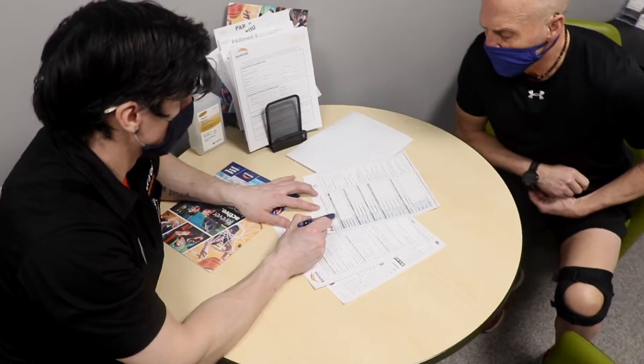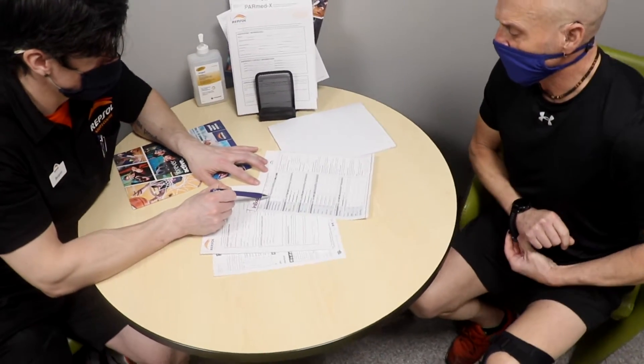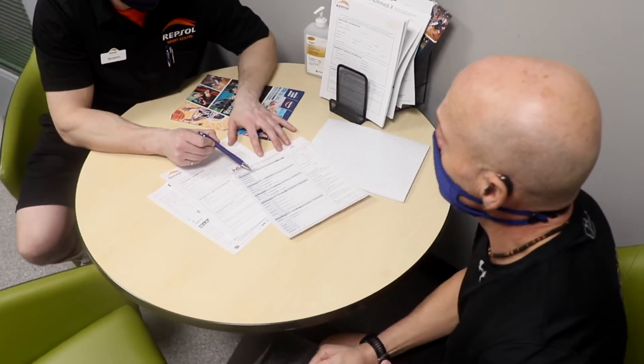Your trainer will interpret the results for you so you can leave with a better understanding of what's going on in your body and what training could benefit you most.